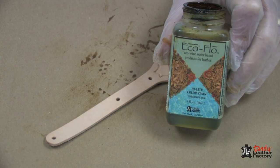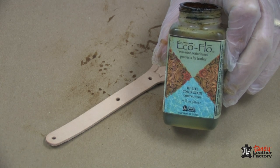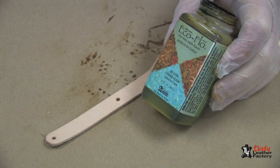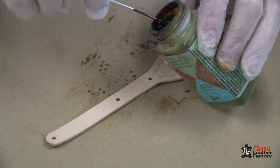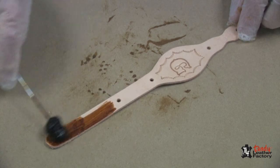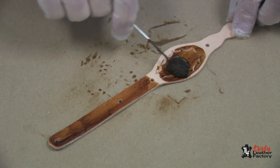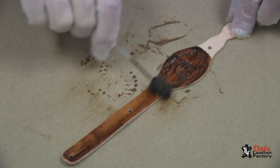After I have allowed my leather to dry, I am going to apply a finish. I am going to use the chestnut tan color of the highlight color stain. This is very easy to use — just put some onto a dauber and apply it, as you can see, to the surface, making sure you get it down in all of the tool impressions.